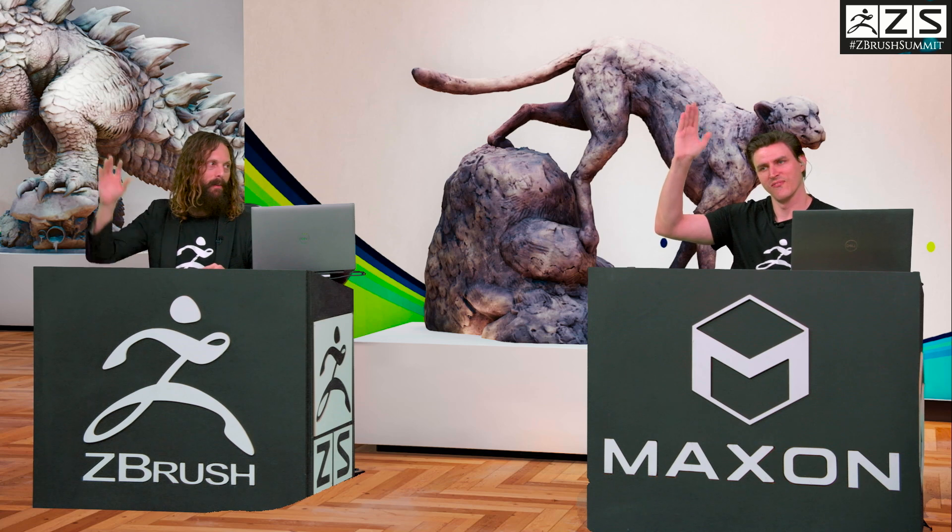Up next we're going to have Sea Beast. The team from Netflix — Charles Ellison and Leticia Gillett, who is a fellow Gnomon friend of mine. We'll run the credits and come back after this. Wave to the people at home, Ian, for the last time here.